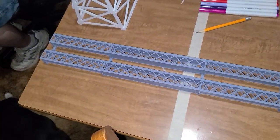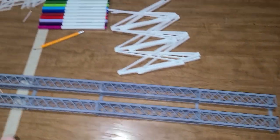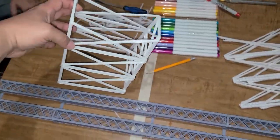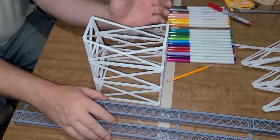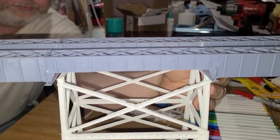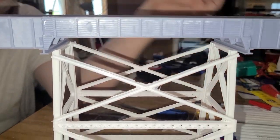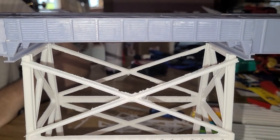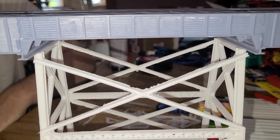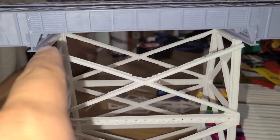So far my brother did a good job — he's got it all laid out now and he's got this built. But somehow it's too short, not long enough. Moving it over a little bit — yeah, it fits. But this is off by a little.